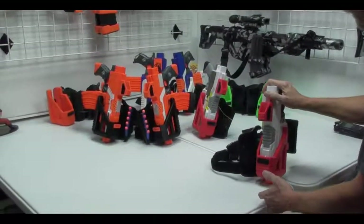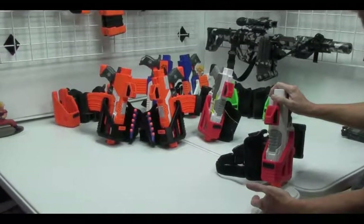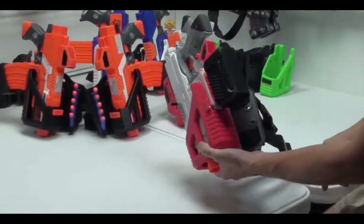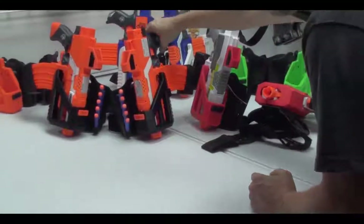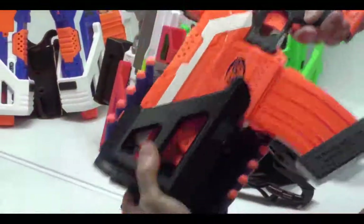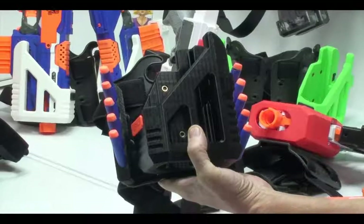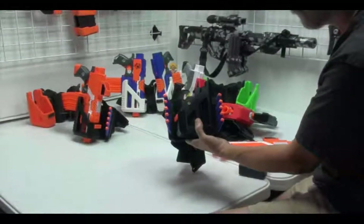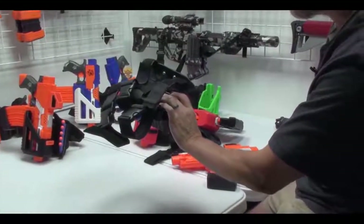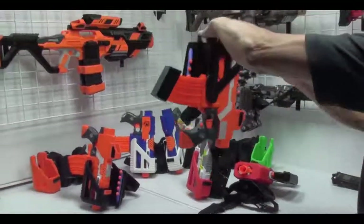Like all of our other holsters, you can put spare ammo holders onto the holster. On the side of the holster there are two holes on this side and two holes on the other side. As you can see here, we have these mounted already — there are five rounds on the right side and five rounds on the left side. You don't have to purchase the extra ammo holders, but you can get them included, or if you decide you want them later you can purchase them separately. They're mounted on the very back here with two screws and take just a few minutes to install.